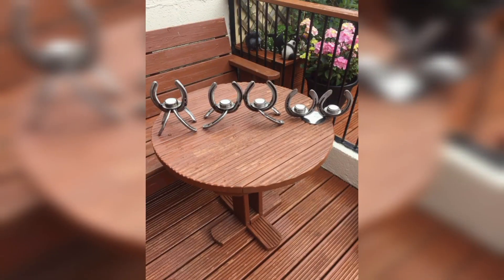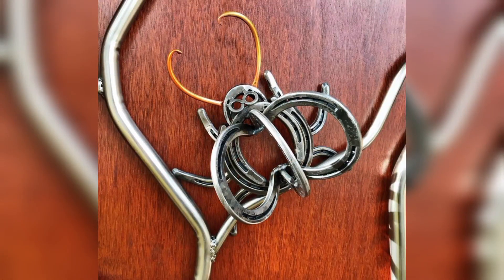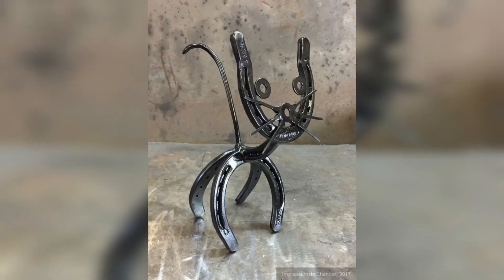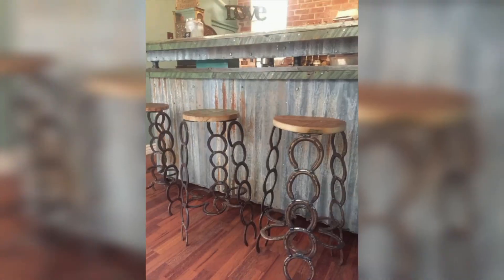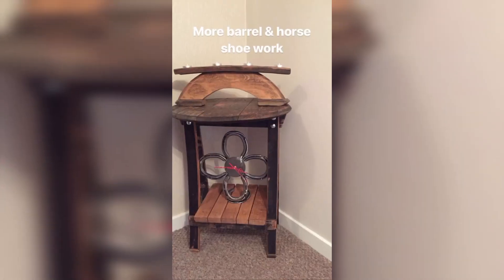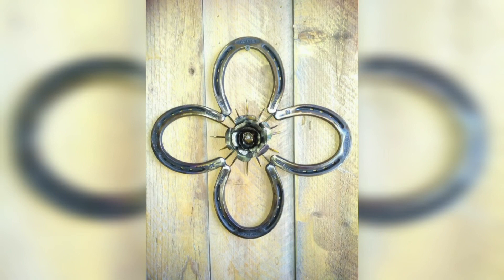For a functional and stylish addition to your home, use metal horseshoes to create a wine rack. Simply bend the horseshoes into the shape of a wine bottle and attach them to a wooden board or metal rod. This is a great way to showcase your wine collection and add a touch of rustic charm to your home decor.